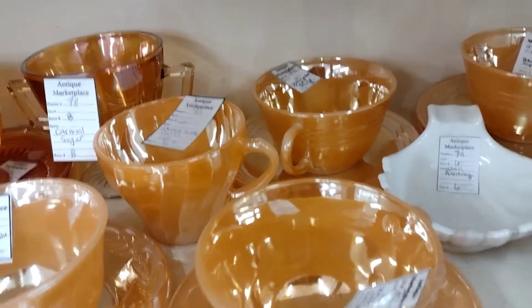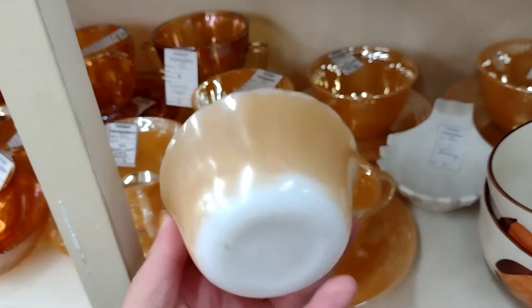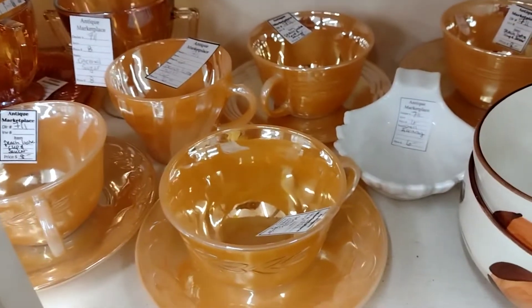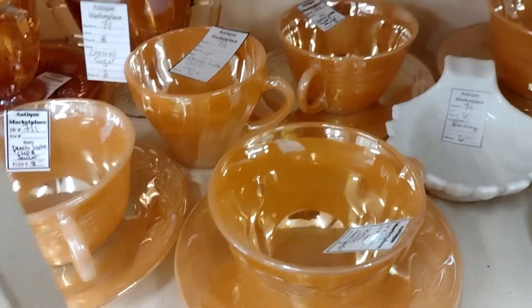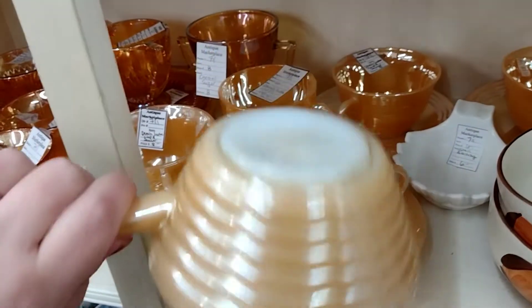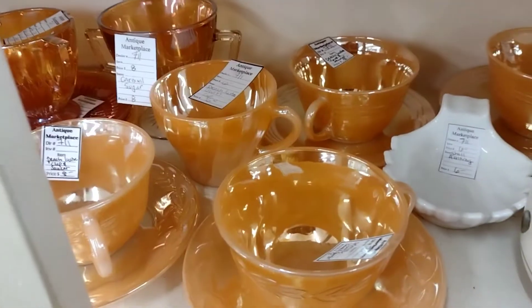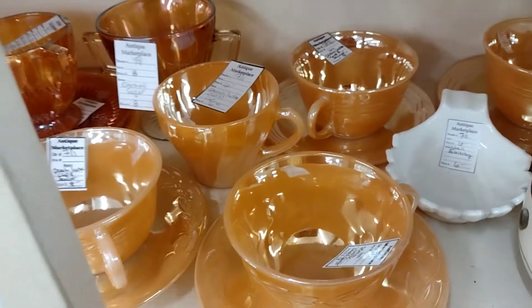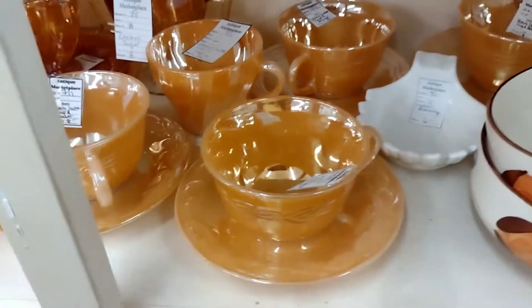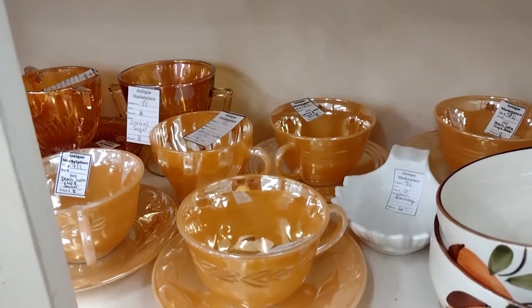I believe this is copper tint — they made a copper tint line that you could put in the oven. This is all ovenware glass. Here are these little baking dishes with handles — I'm not sure what they're called. I used to have some other pie plates and casseroles but they sold. This is all I have left in my collection.